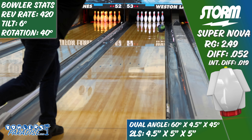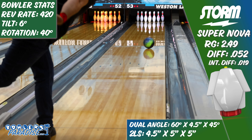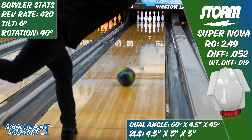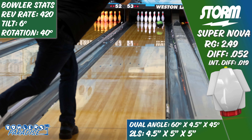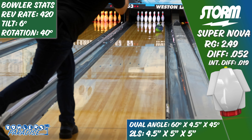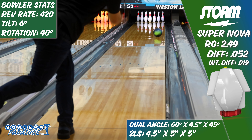But to be fair to the ball, I am only one bowler and I have a game that is conducive to other types of reactions. So with that, I really do think the Supernova could be a great piece for a couple different types of bowlers. One is low rev rate players — if you generally don't like moving inside, both on the left and right side, but need a new ball to keep up with higher volumes of oil, the Supernova should do exactly that.